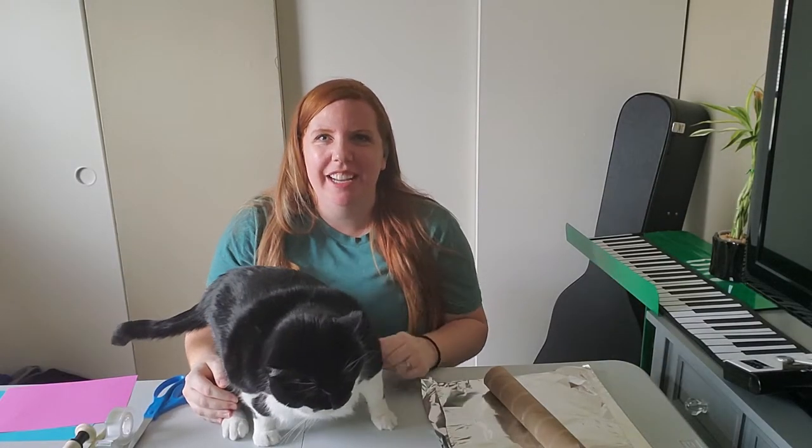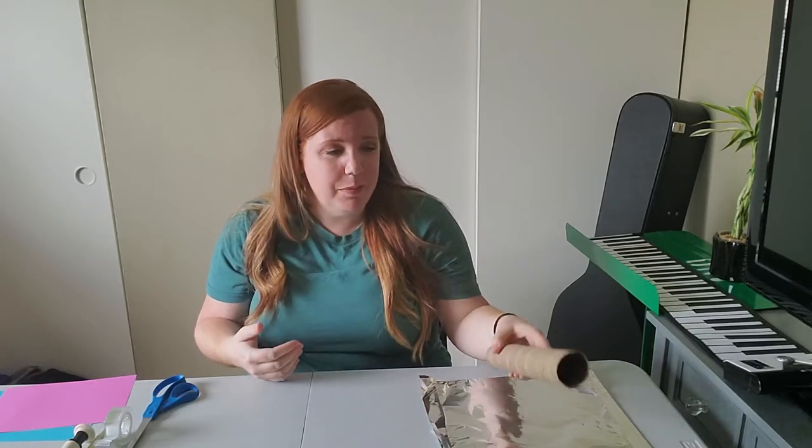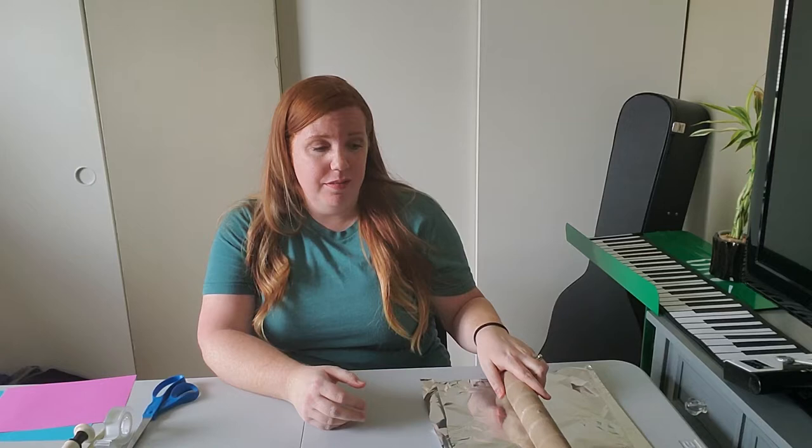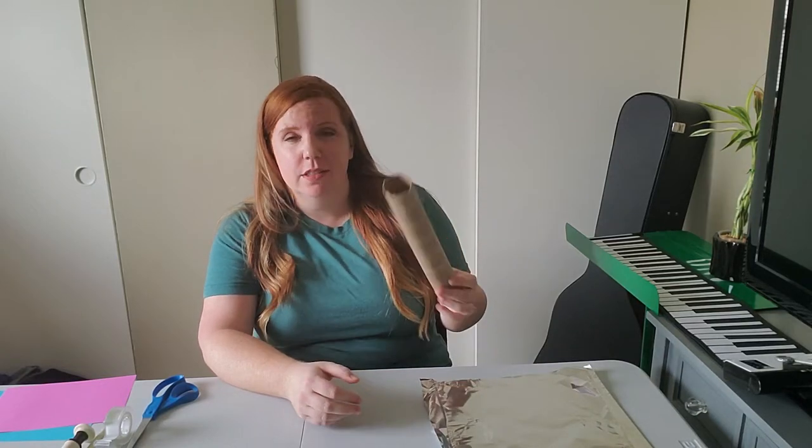Hi boys and girls! I have Minnie here today to help me and to help you. I have Minnie and myself here to help you make a rain stick out of stuff you already have at your house. So let's get the supplies you're gonna need.